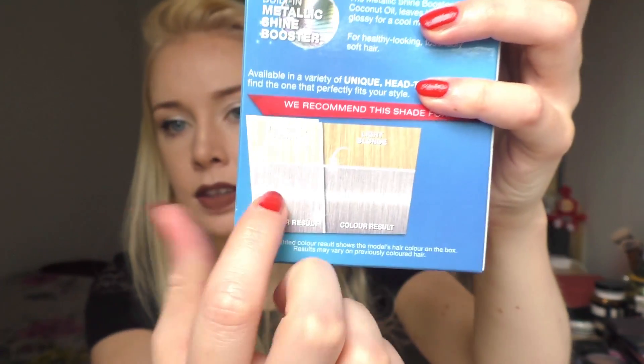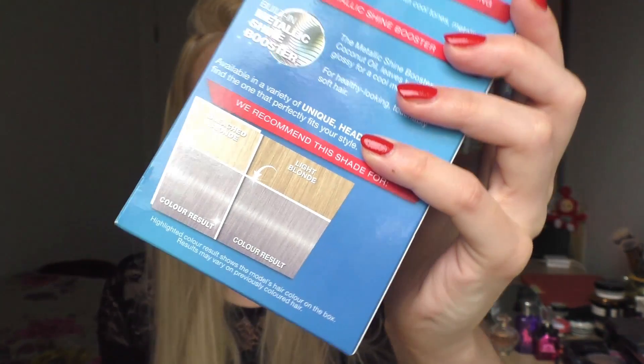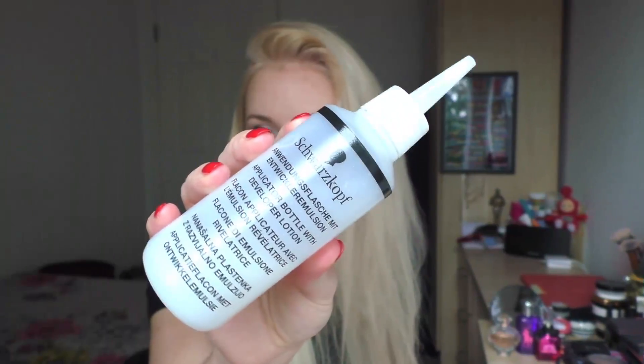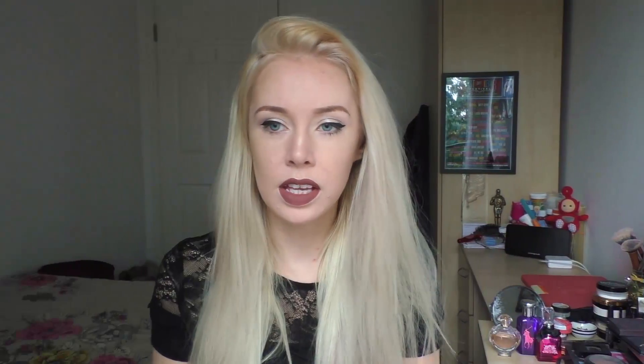It does recommend for you to have bleached hair or already very blonde hair before you use this. I'll show you what is in the actual box - it's all the generic things: your instructions, gloves, developer bottle, cream color, and some conditioner. Of course before you use any new hair dye make sure you do your strand test and a little patch test to make sure you're not allergic to it.